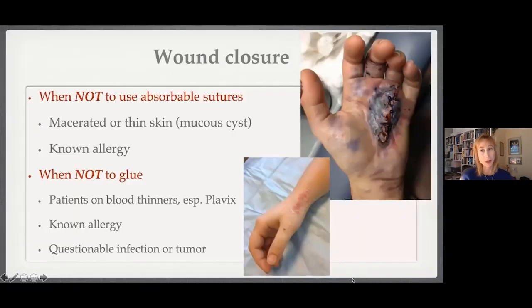The pitfall is the counter of that: you never want to see this — a horrible Dupuytren's case where I used glue and absorbable stitches and the wound was sealed so tight that the patient developed an extraordinarily large hematoma, requiring wet-to-dry dressings. So I no longer use absorbable stitches and glue in patients on any blood thinners, in mucous cysts with macerated blisters, or in cases of known allergy. Unfortunately, we often don't know about an allergy until after — here's a case of a cyst patient who had an allergy to Dermabond.